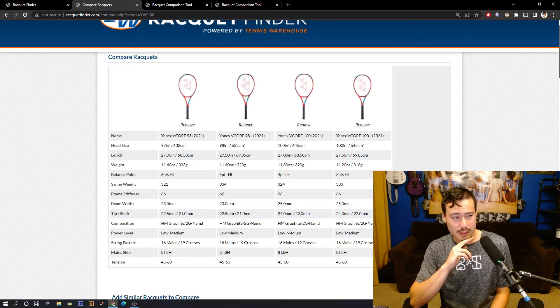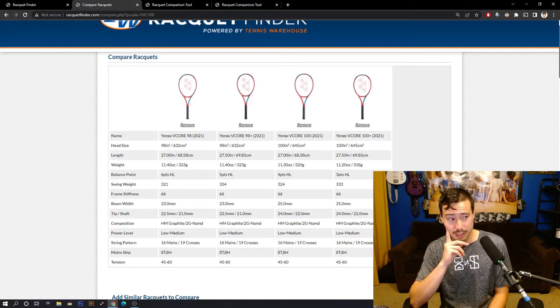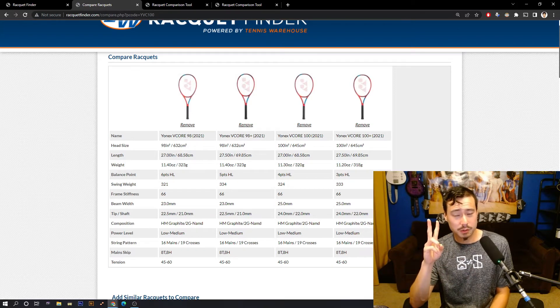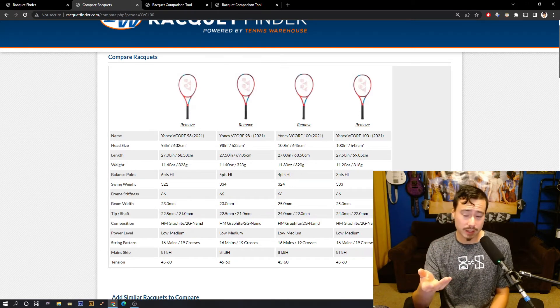The 98 Plus is definitely a little more comfortable. I didn't have issues generating spin with it, though honestly after enough time with both rackets I couldn't tell I was getting more spin with one over the other. I did definitely feel a difference in stability — the 98 Plus felt less stable than the 100 Plus. The 98 Plus: less stable, more comfortable, a bit less power, maybe a little more control, and better feel — a little more connectivity to the ball, plus a legitimately slightly more comfortable racket.